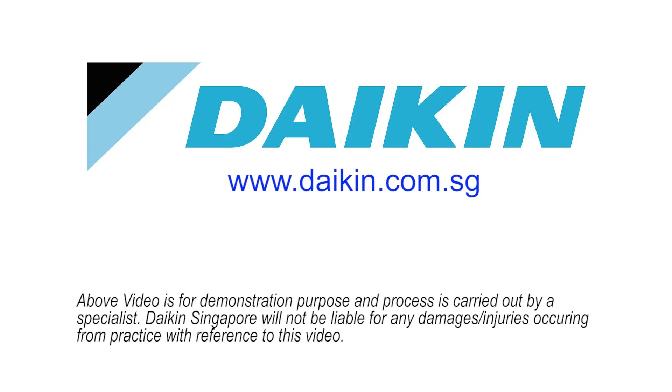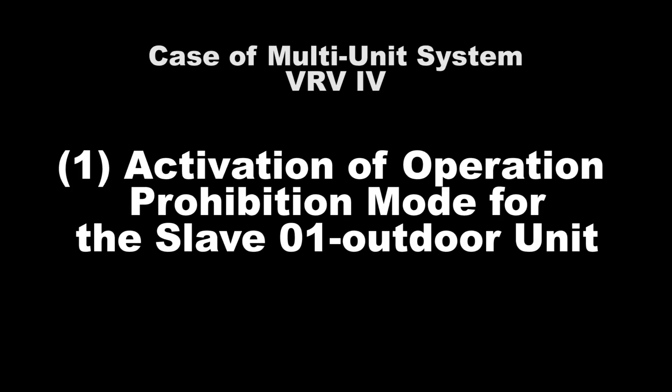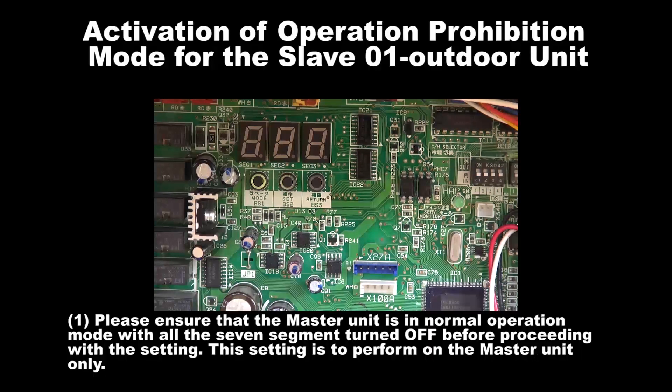In this video, we will show the setting for VRV4 Slave 1 Unit Operation Prohibition Mode in the Mountie Outdoor Unit. Number 1: Activation of Operation Prohibition Mode for Slave 1 Unit. Step 1: Please ensure that the master unit is in normal operation mode with all the 7 segments turned off before proceeding with the setting. The setting is to be performed on the master unit only.